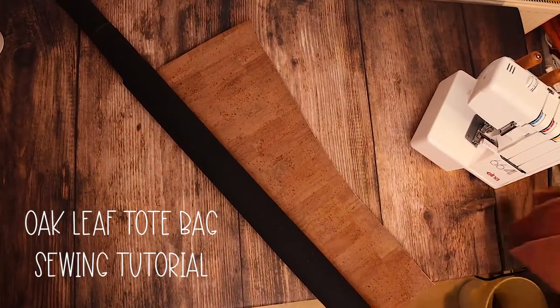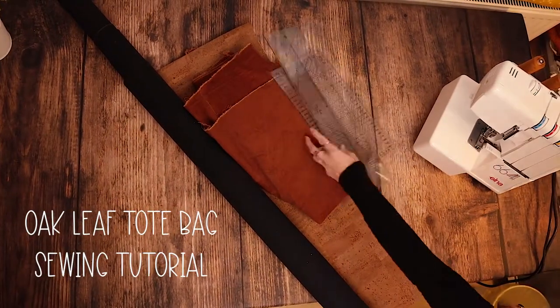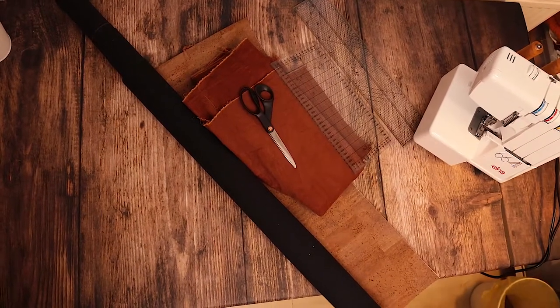Oakleaf Toolbag Tutorial. You will need some cork leather, corduroy fabric, a ruler or measuring tape, and scissors or a rotary cutter.